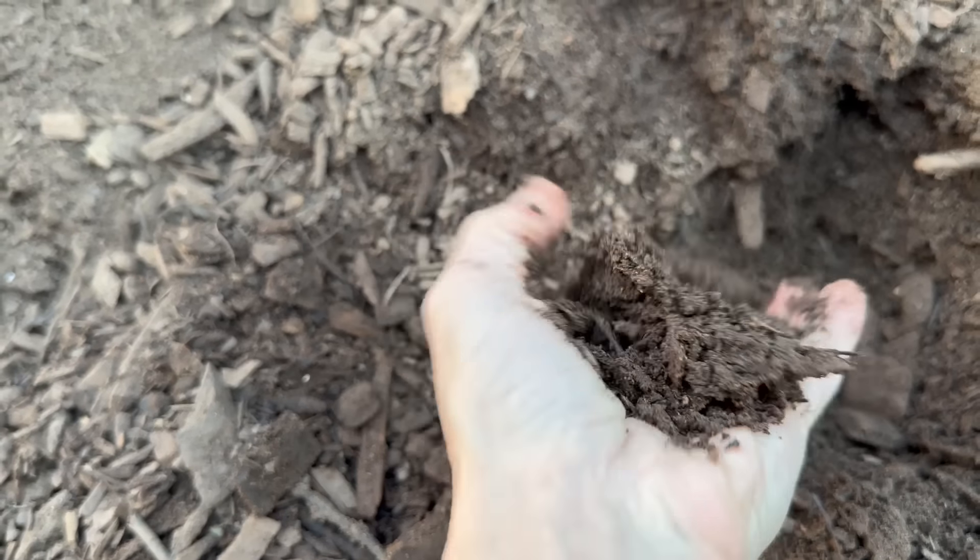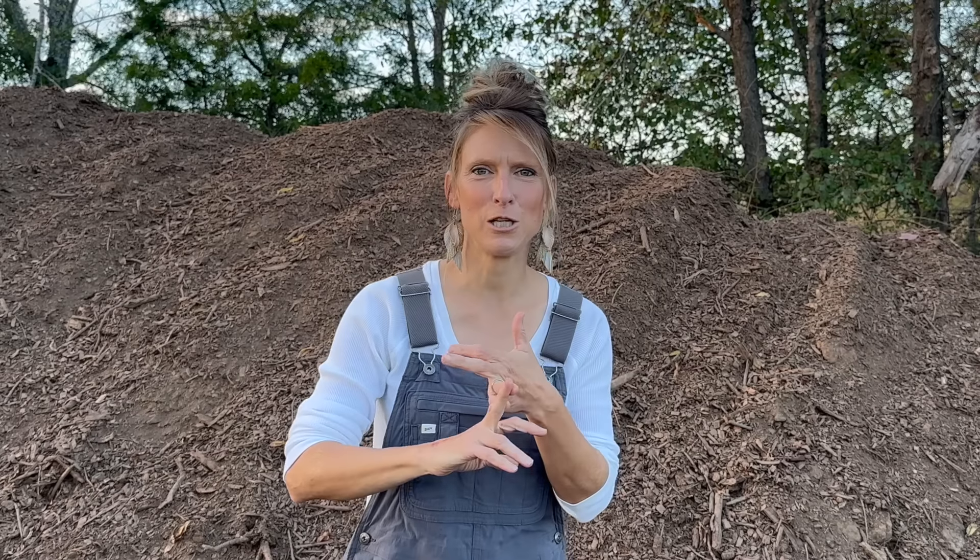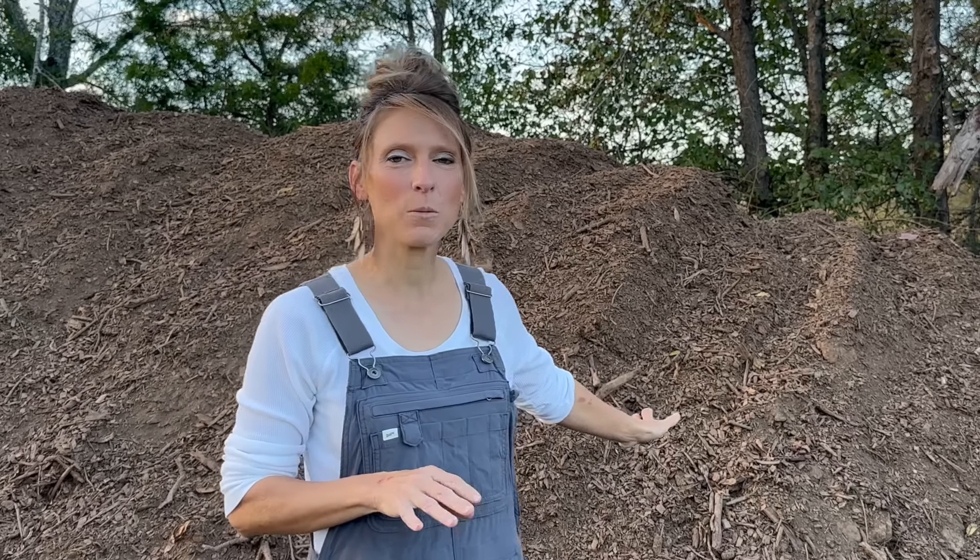Compost for the longest time always seemed really overwhelming for me — how many browns, how many greens do you have to add? What temperature do you have to get it at? How big is the pile? And then when I finally did get some of my own compost, it was so full of weed seeds because it had never heated up enough. So I'm a little hesitant to throw that all over my garden, but this is looking beautiful and by springtime this is going to be a beautiful nutrient-rich compost. Because it is a hardwood compost, there's no animal manure in it, so I don't have to worry about any persistent herbicide that might poison my garden.